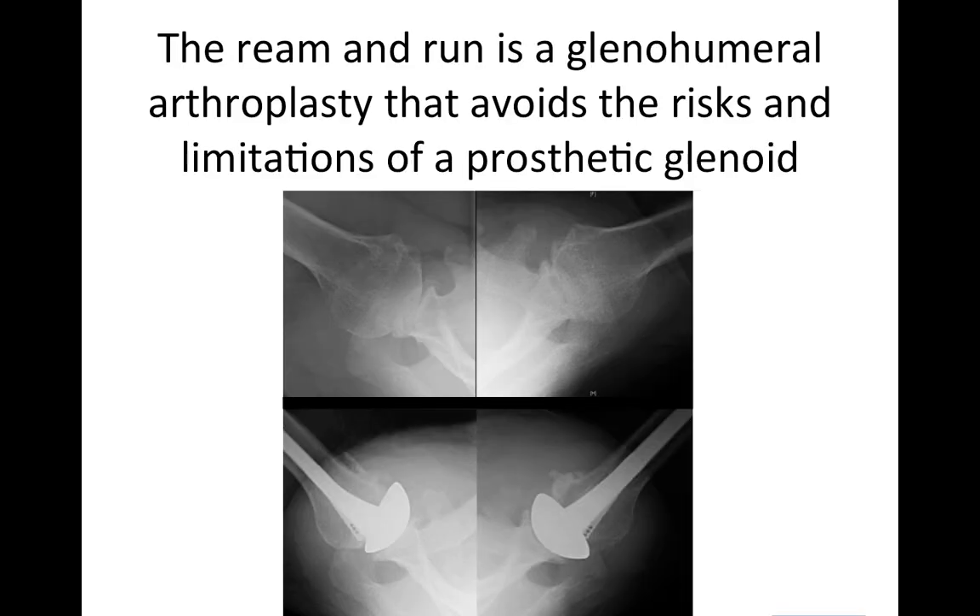The ream and run is a type of joint replacement that avoids the risks and limitations of an artificial glenoid component. Here you can see the right and left shoulders of a patient that had a ream and run on both sides. These are the axillary views, and here are the postoperative axillary views. You can see that the de-centering on this side has been corrected, and the lack of joint space on both preoperative x-rays has been managed with the regrowth of new fibrocartilage between the socket and the ball.